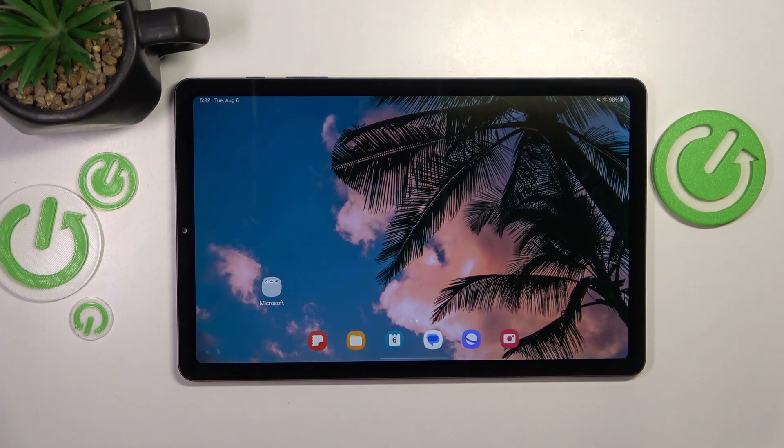This is Samsung Galaxy Tab S6 Lite and today I'll show how you can fix slow system issues on this device.